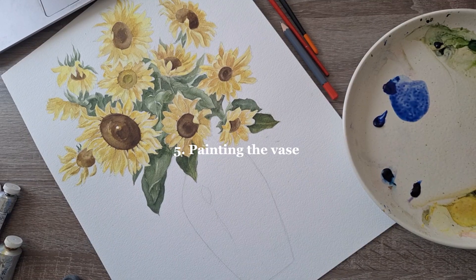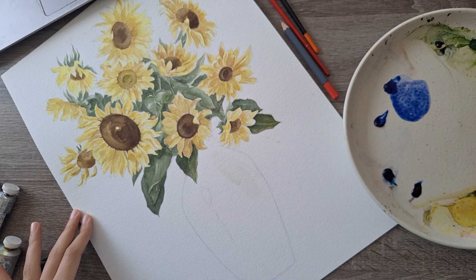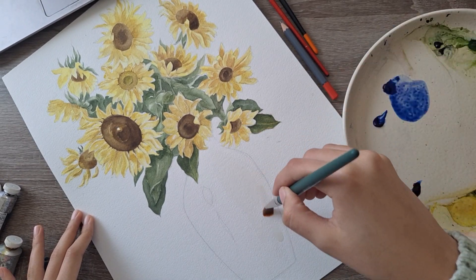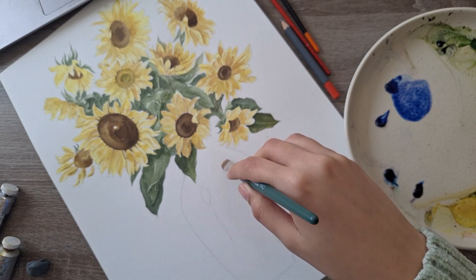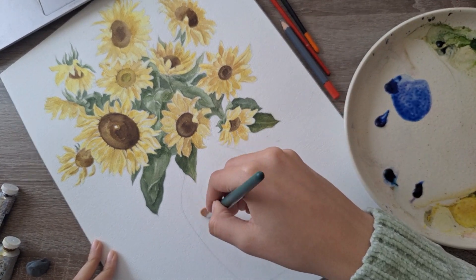After adding the details to the sunflowers and painting the middle of the sunflower with burnt umber and darker browns, I left the sides where the light is hitting really light.